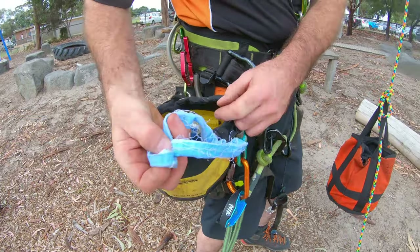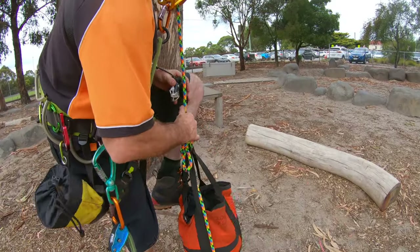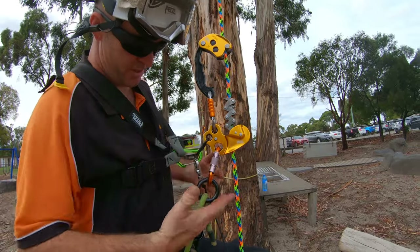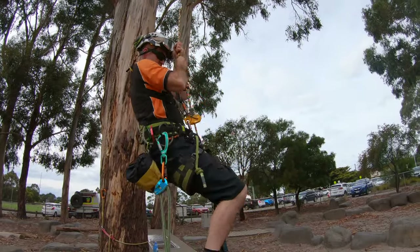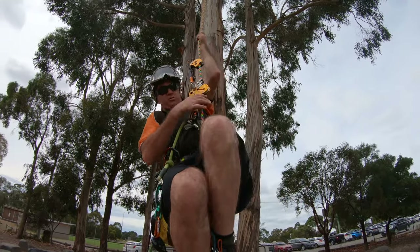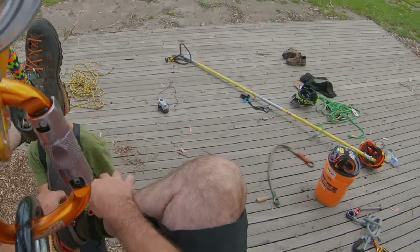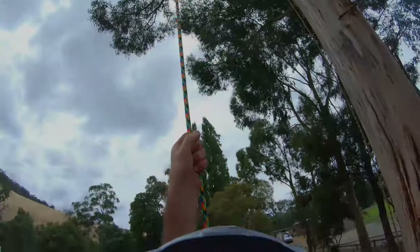We've got a foot ascender and a knee ascender. I've cut all these little ribbons and I'm just gonna go up in the tree now and set them for Harry. Get your knee ascender on — like so. You'll need a little carabiner like this one; that connects to that and then on to here, and that is your complete system. If you want to rest, just take off your little carabiner and sit back in your harness — happy days. Then connect in your foot ascender like so, and you're good to go — straight up.